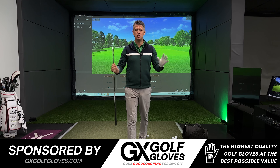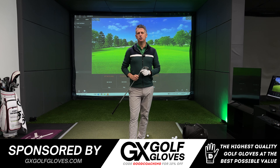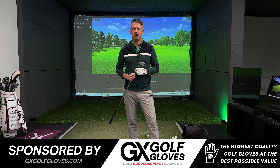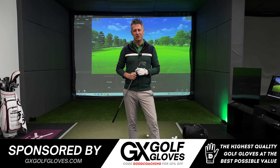If you're tired of paying too much for premium leather golf gloves, do head over and check out my channel sponsor GX Golf Gloves. These gloves are trusted by elite amateurs and tour players alike. Use my code GOODCOACHING to receive 10% off your next order.